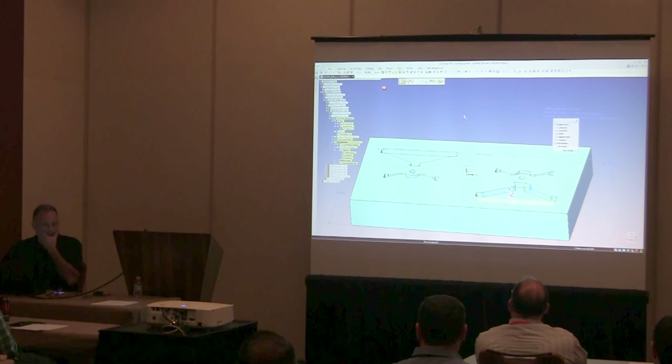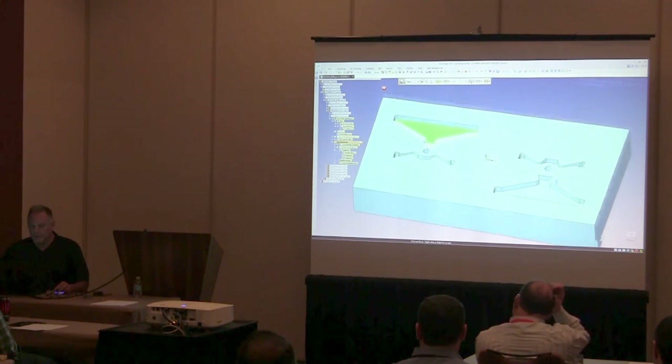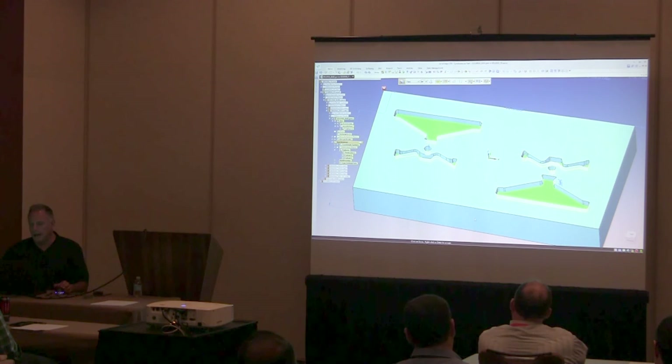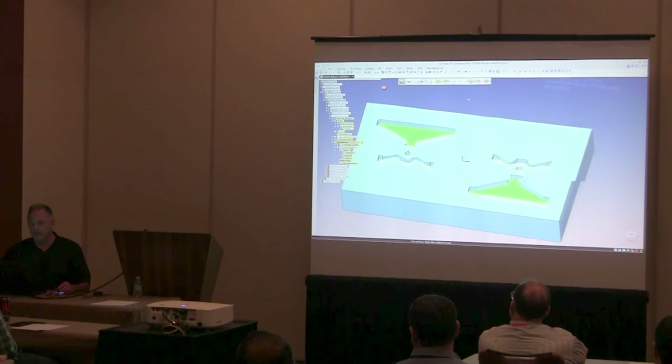Now I need my die openings to go through the remainder of the block. I'm back to extrude from face, and I'm going to select the faces at the bottom of those cuts. Notice that even though I have many other planar faces on this block, the cursor is ignoring them — the first time I select a planar face it sets a Z depth, and only coplanar faces at that depth are eligible to be selected.